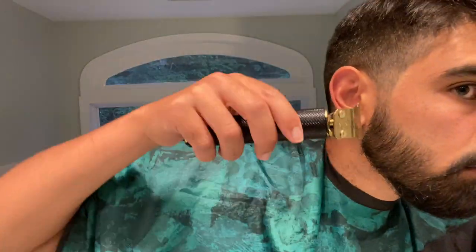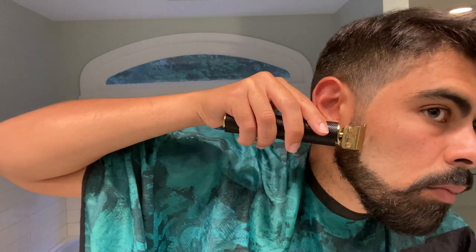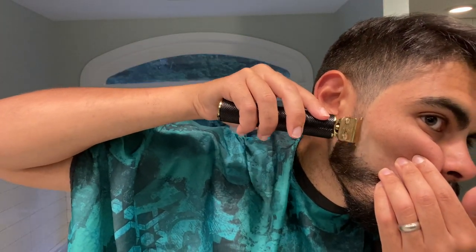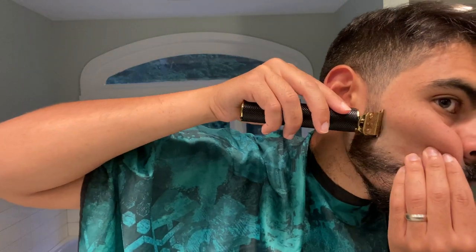Next I'm going to take my wireless trimmers and go for a slightly older look — a chin strap. I'm going to go a little bit lower than where I did on my cheeks and make almost a 90-degree angle. I'm actually going to end up going a little bit higher when I get to my neck on this step, as you'll see. I'm going to do the same exact thing on both sides.